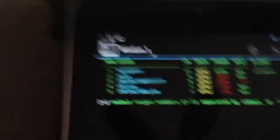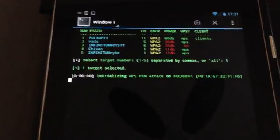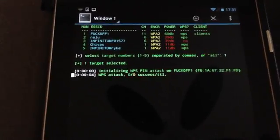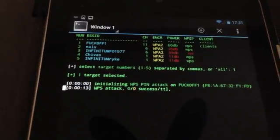Let's go for the first one. We do a Ctrl+C, then we pick the first access point - number one - in order to try to capture a handshake. Here we go, number one, and we're capturing a handshake. First of all it's trying a WPS attack.